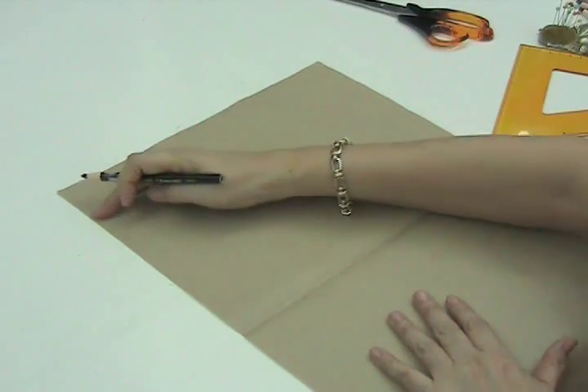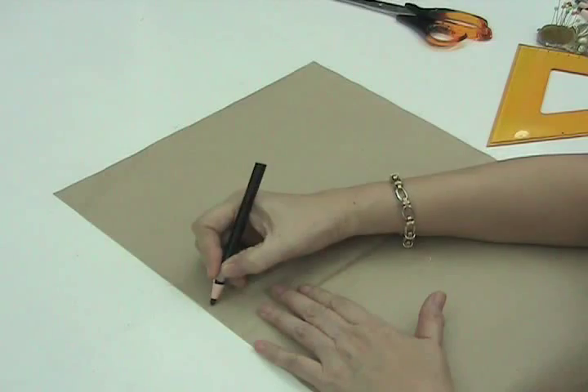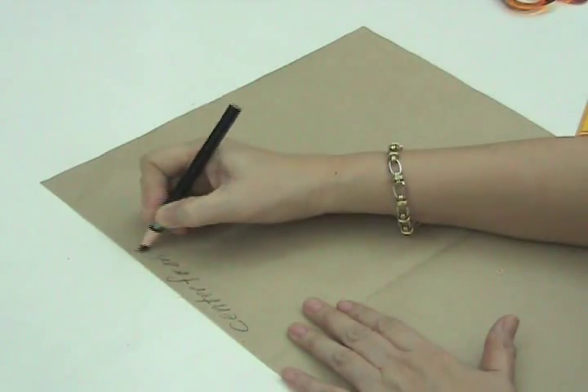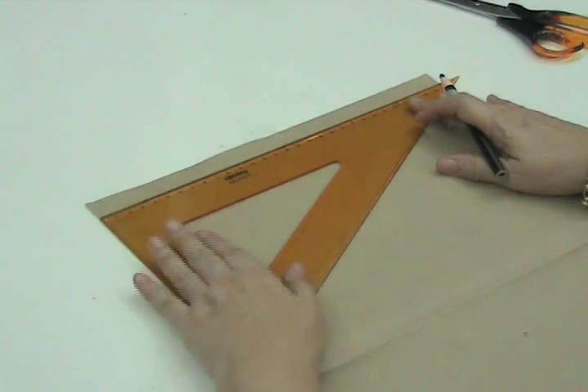This side of the pattern will be our center, so I will write center front. On the top side, we will square our guideline.